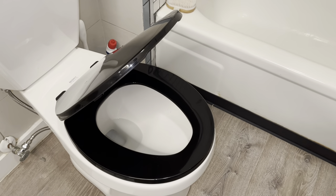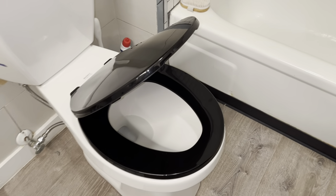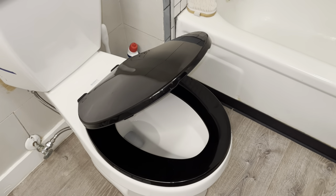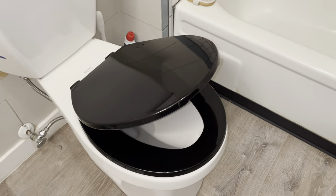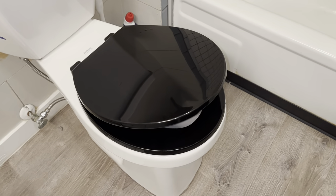That is a nice, slow-closing lid — that's exactly what we want. Don't want something that slams; something that closes nice and slow. All right, you guys, thanks for watching.